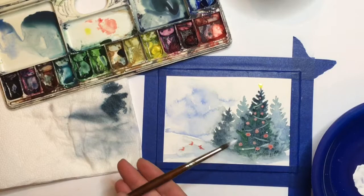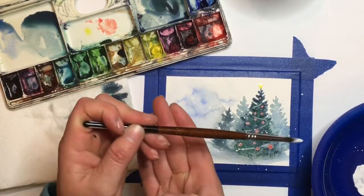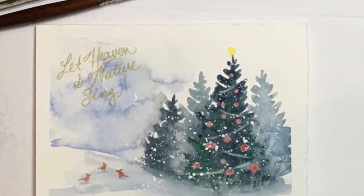To finish the painting I used white liquid acrylic and splatted it lightly over the paper to give the effect of snow. I hope you've enjoyed painting with me today and have a wonderful holiday.